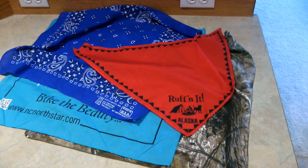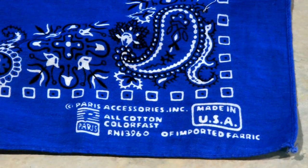Bandanas for your dog come in lots of different colors and it's a great way to accessorize your favorite little furry friend. When I buy bandanas I look for ones that are 100% cotton — they're the most comfortable and they seem to last the longest.